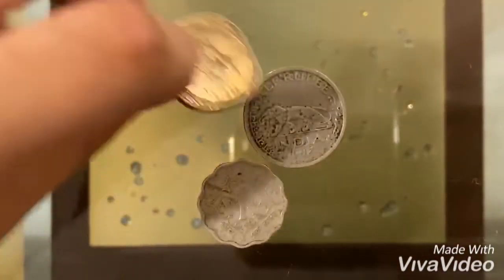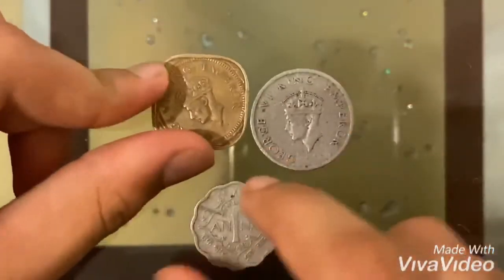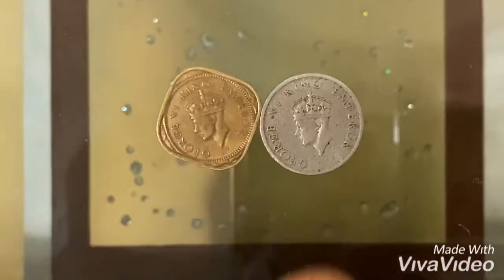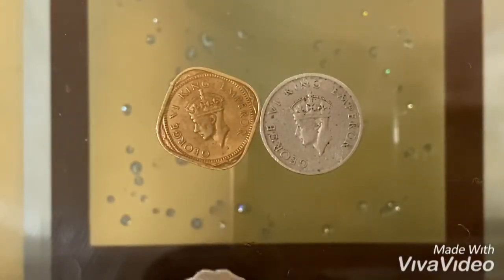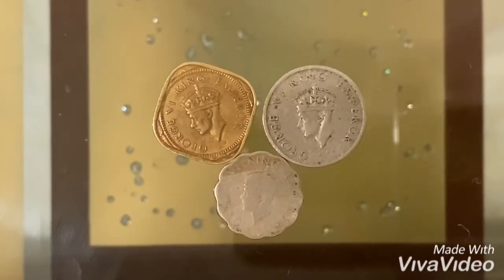Now I'm going to show you the backside of all these coins. As you can see, King George III Emperor is on all three of these coins — his portrait appears on all three because India was under British rule at that time and King George was the leader.